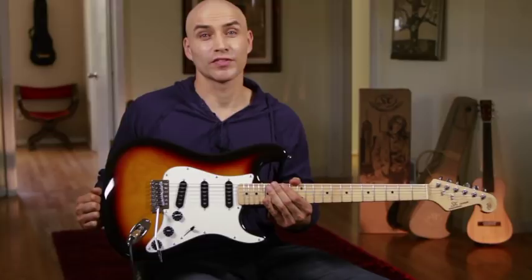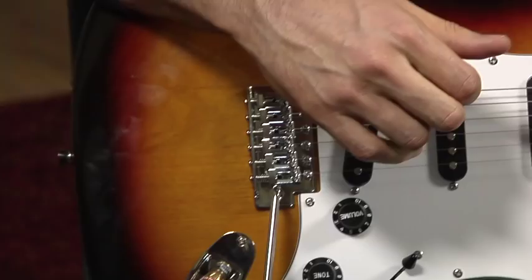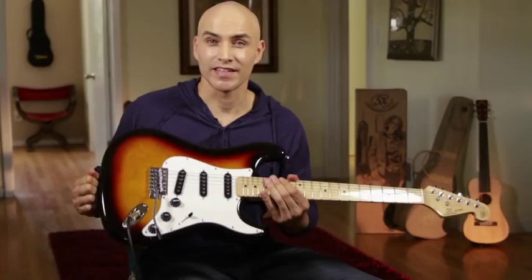Hi, I'm Doug Mattingly, and today we're checking out the SX electric guitar. This is the SST Alder 3TS. Only the best quality woods are used for this electric series. The body is made from American Alder, which gives it that classic electric sound.